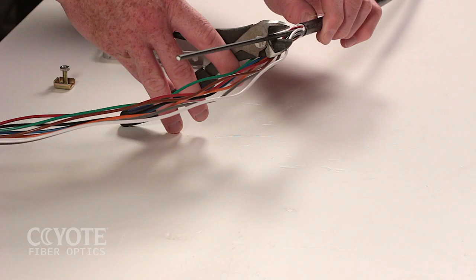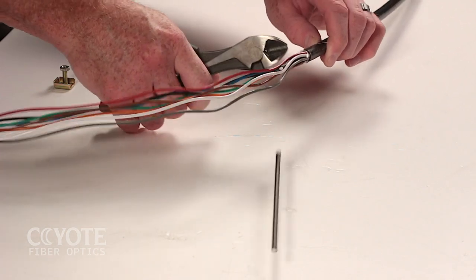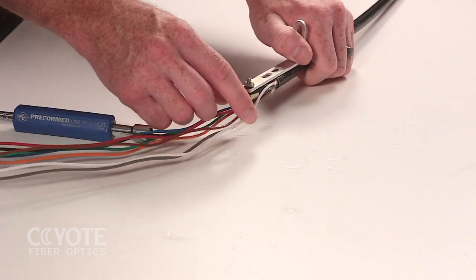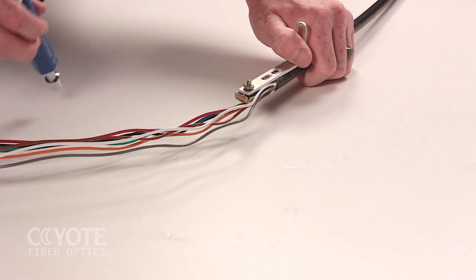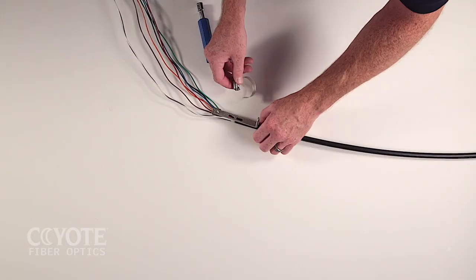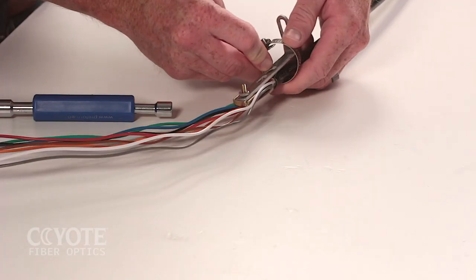Cut the strength members at the marked location. Capture the strength members under the cap of the L bracket and tighten. Secure the cable to the L bracket with the hose clamp.